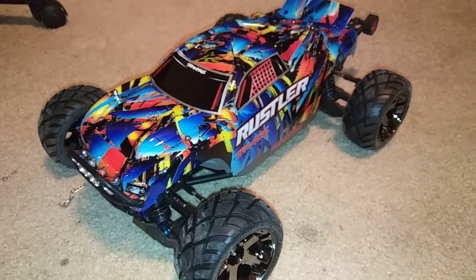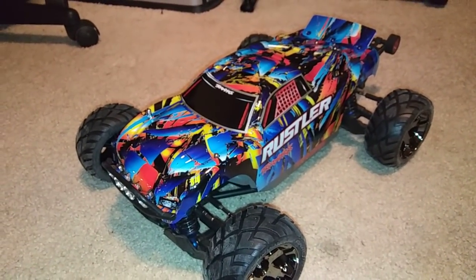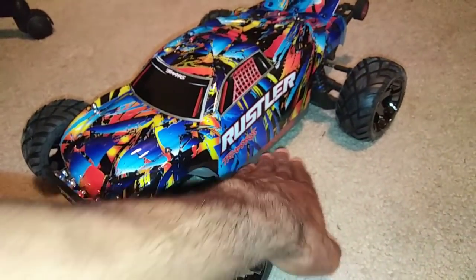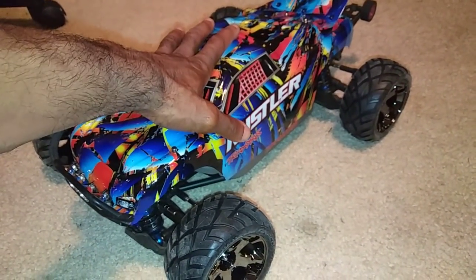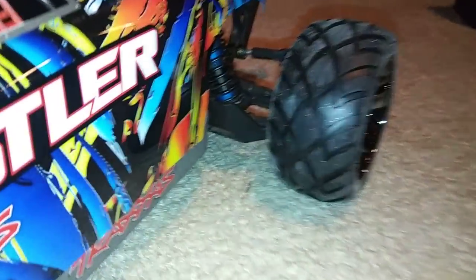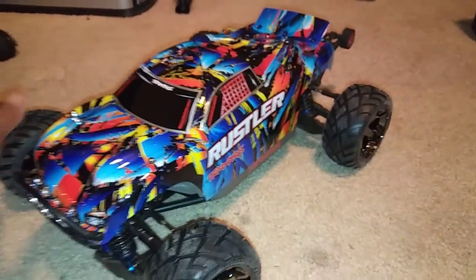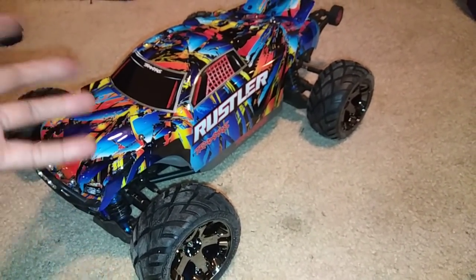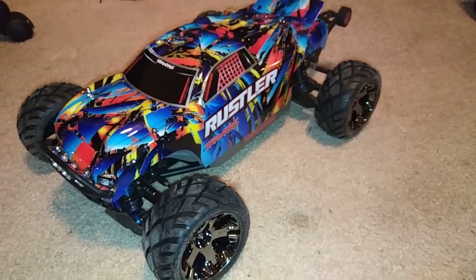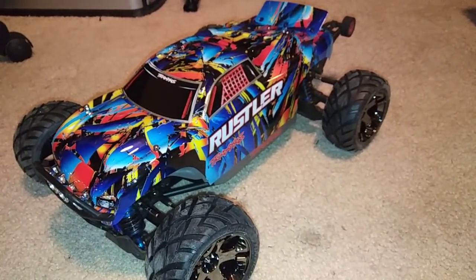Put your comments down below about this. If you've done something similar — I'm not taking credit for converting a Stampede 4x4. I guess I'm the first one to convert a Stampede 4x4 to an LCG chassis. I'd be the first to convert it like this because it still has the shock guards on the front and on the rear from the Stampede 4x4. If you guys get a chance, check out UltimateRC — he was the first one to take a Rustler and put a 4S system in it. It ran on 4S and it flew. Don't forget to like, subscribe, and stay tuned for more videos. Thanks for watching.